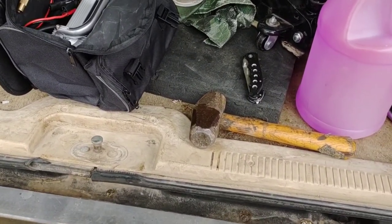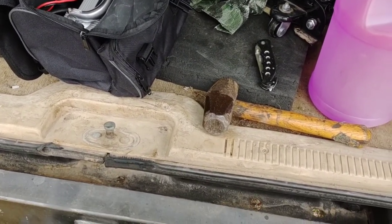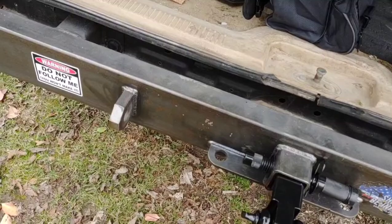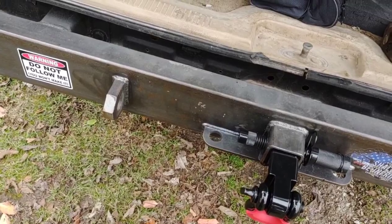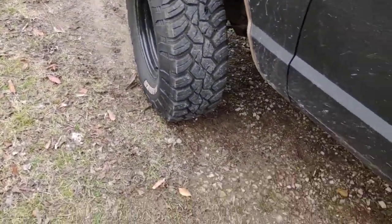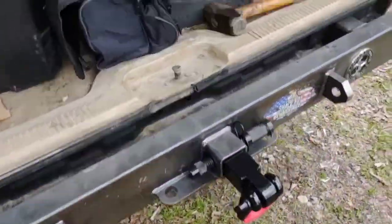You're going to bust axles, start snapping stuff, blow out shocks, and run into a lot of problems. When you start adding skid plates and under armor — this came with a factory military front skid plate and rear gas tank skid plate. I added a Teraflex front diff cover because I was hitting rocks, so it went from a thin factory diff cover to about 3/8-inch thick solid steel. I don't have to worry about bumping into rocks now.